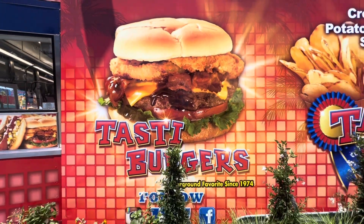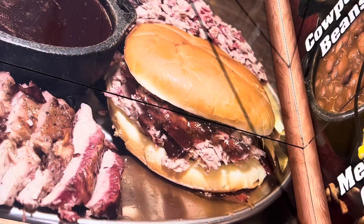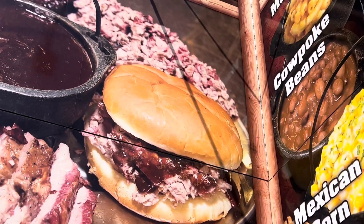The fair usually only brings beef burgers, slow pork burgers, or rib burgers, but I'm bringing something new.